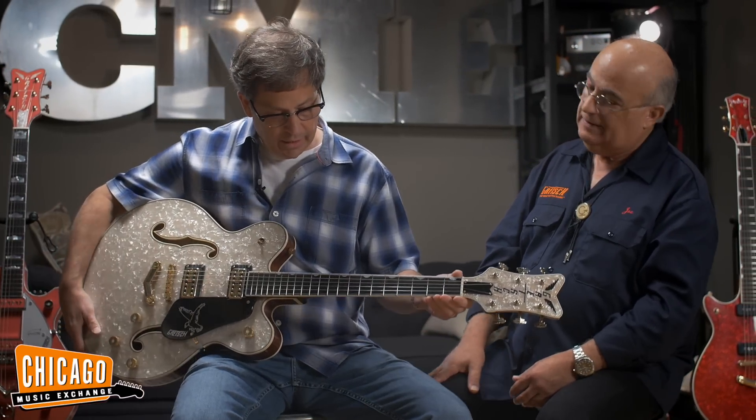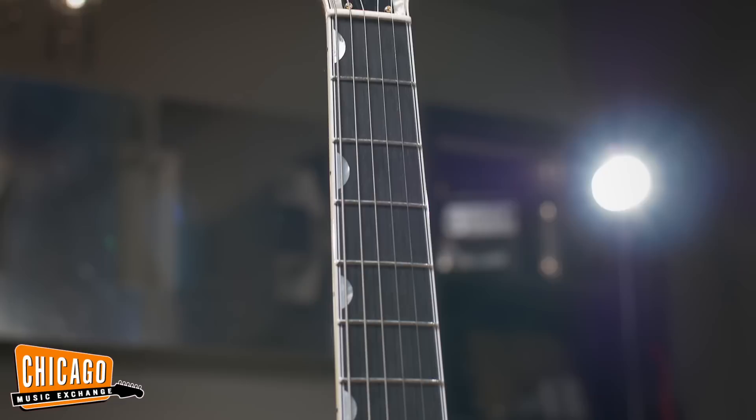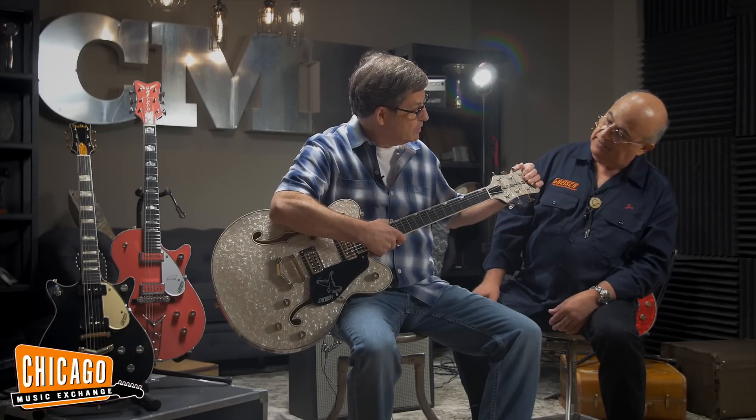It has a 25-and-a-half-inch scale with a 1-and-11-16th nut, ebony fingerboard with the thumbnail inlays, and a moto-covered head cap. Beautiful guitar.